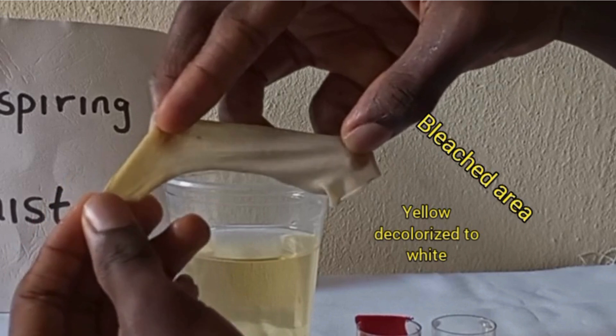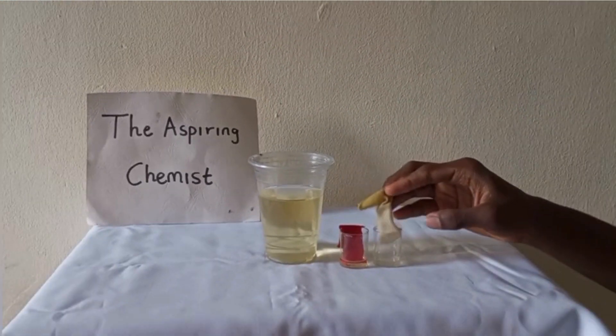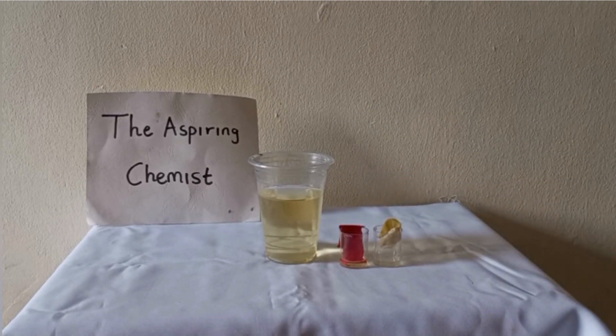That means the experiment is a success. Now what I want to do is store our bleach for household use.